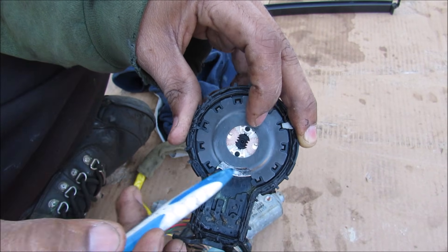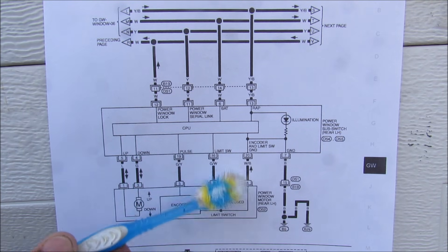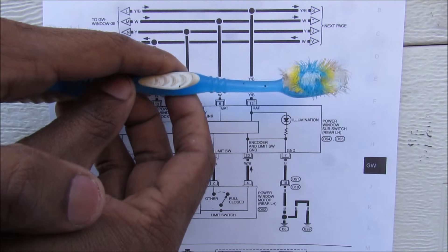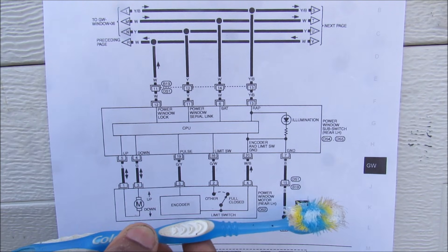However when those two prongs are conducting, that means the window hasn't reached its limit yet and is somewhere in between. Now the CPU uses this as a closed-loop control system — so for example if the window is automatically going up and something gets in the way, it's going to sense it, slow down, and reverse the polarity on the motor to allow the window to go back down a little bit so the obstruction can be cleared.